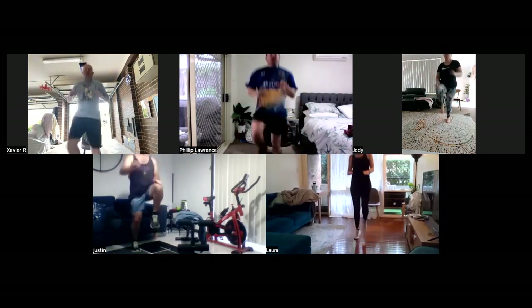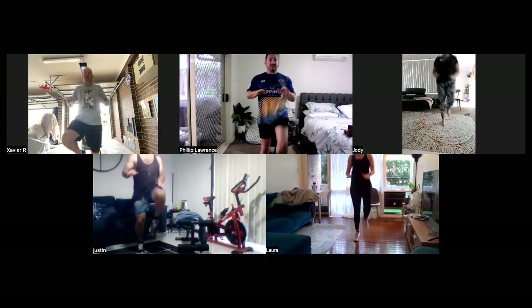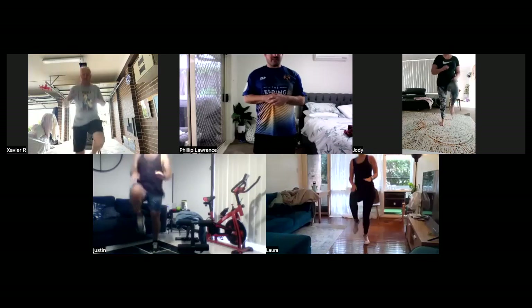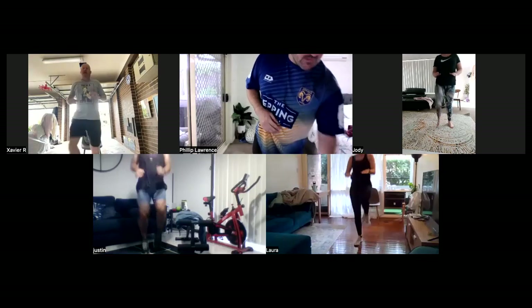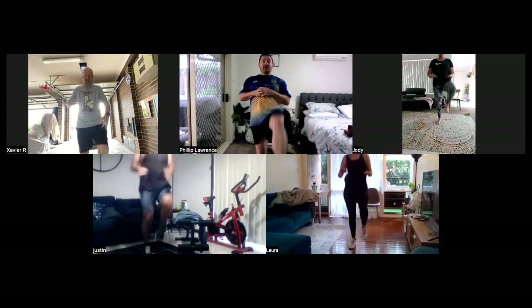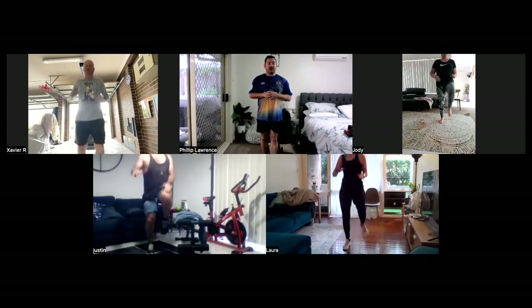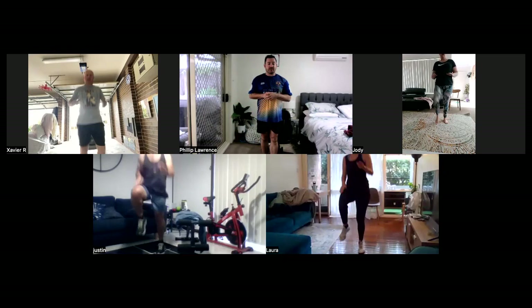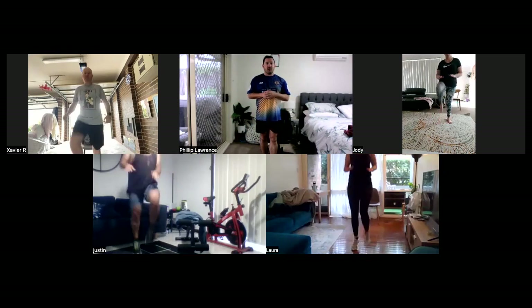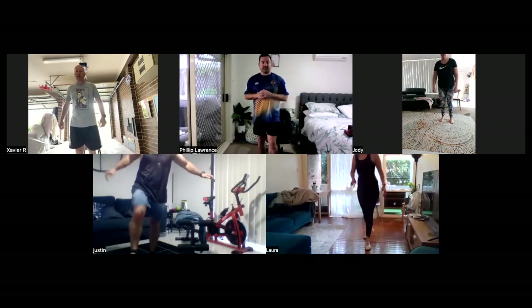If you can't do this, happy for you to do a modified version. Going for another 10 seconds. From here, I want you then to come down and do five leg swings each leg. Five, four, three, two, one. And slow it down. Stop it there. Then just do five leg swings each leg for me.